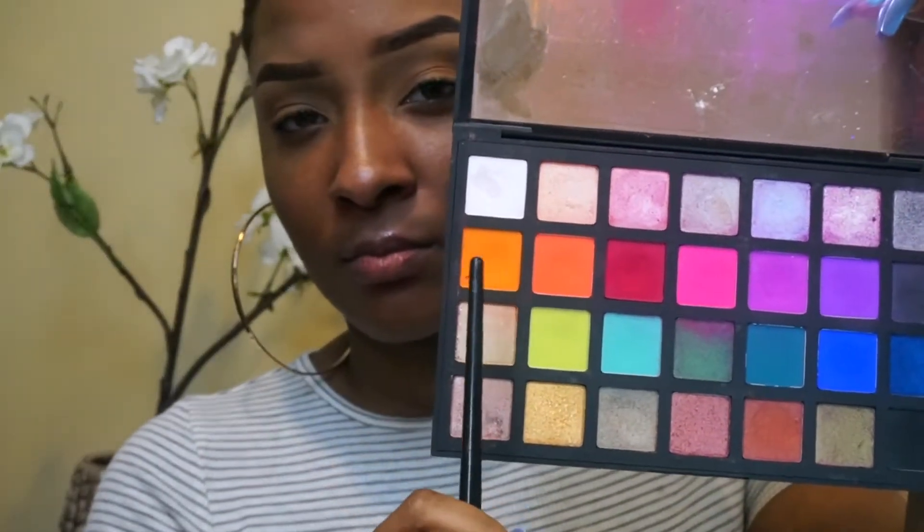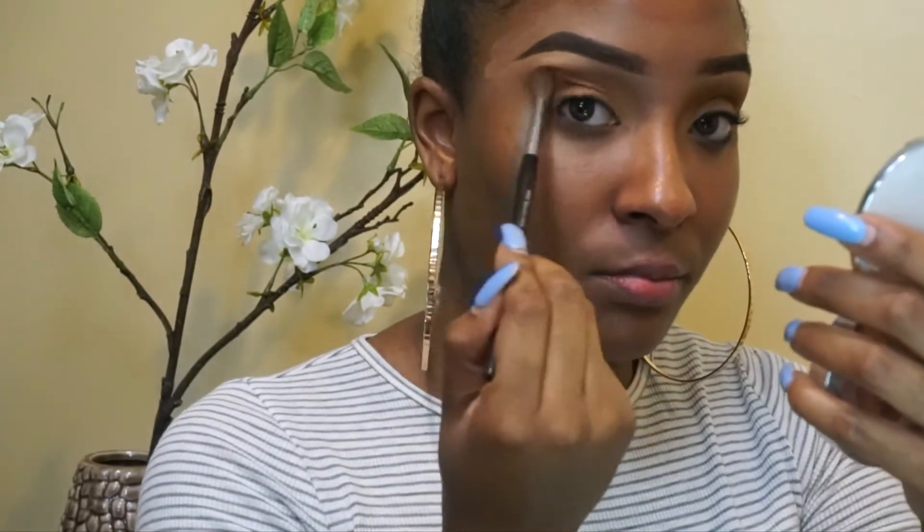I'm taking the Sephora Collection Pro Eyeshadow Palette in the editorial palette and using that orange to kind of warm up the crease, just because my brush was dirty and it did not come out the way I wanted to, but it's okay. Things happen, you got to keep it moving.